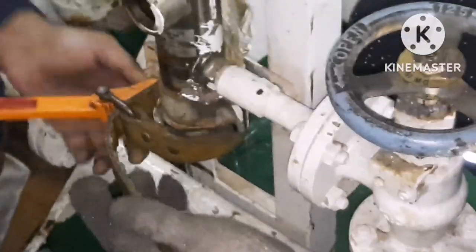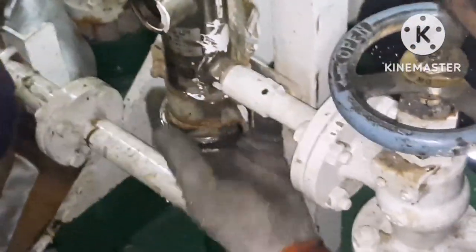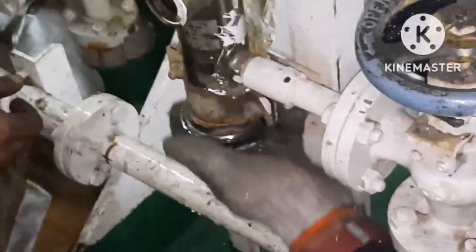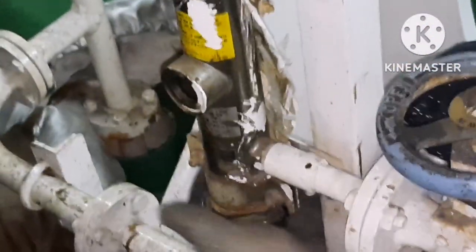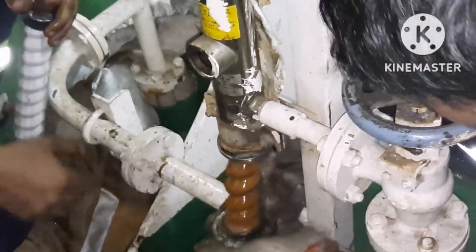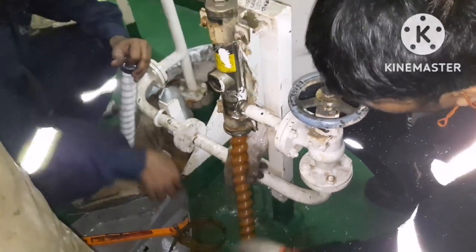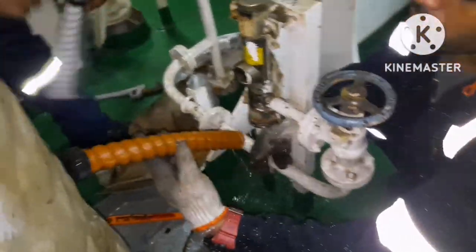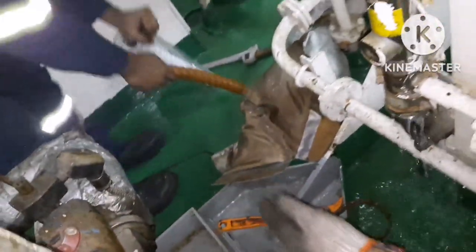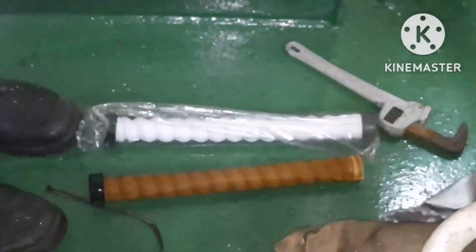Once water coming out of the sterilizer filter is stopped, that means the valve is holding and you can completely remove the cover. There is no pressure in the line, so I can open it fully. This is the sterilizer filter, and you can see the difference between the new filter and the old filter.